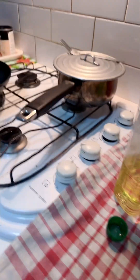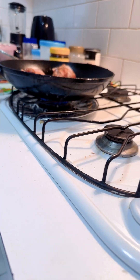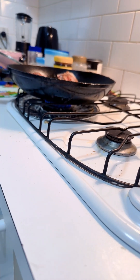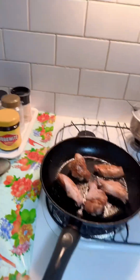Here I'm gonna adjust the heat. You can see the high heat — I'm gonna bring it down from high to medium so it cooks evenly, then we go back to high heat at the end.